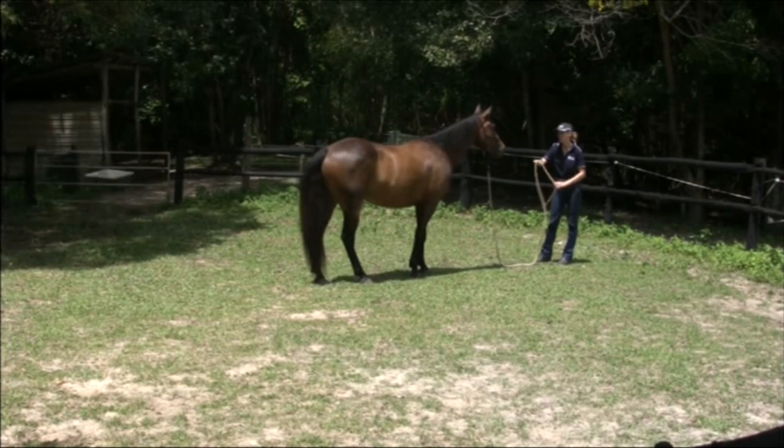The next thing we're going to teach the horse is to back off or go backwards away from us, as you can see Rumbi demonstrating here.